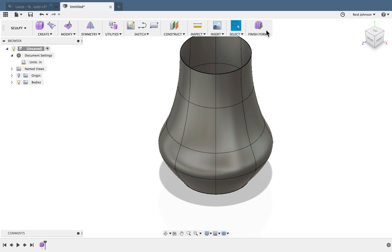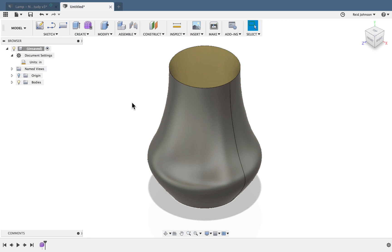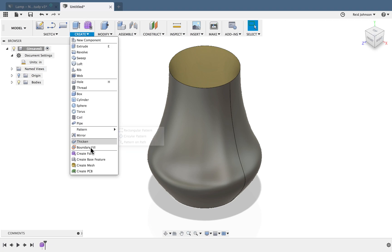Once I'm happy with this, I'm going to say Finish Form. Then I'll create a new form — this will be my actual lampshade. I'll go ahead and do Create Form again.